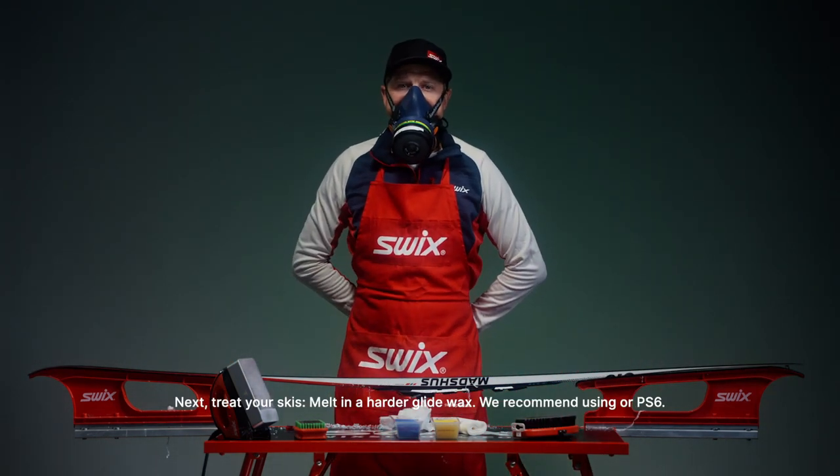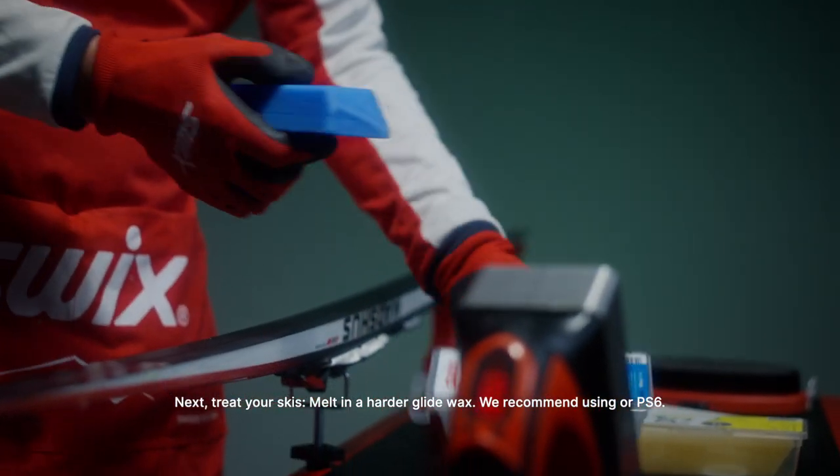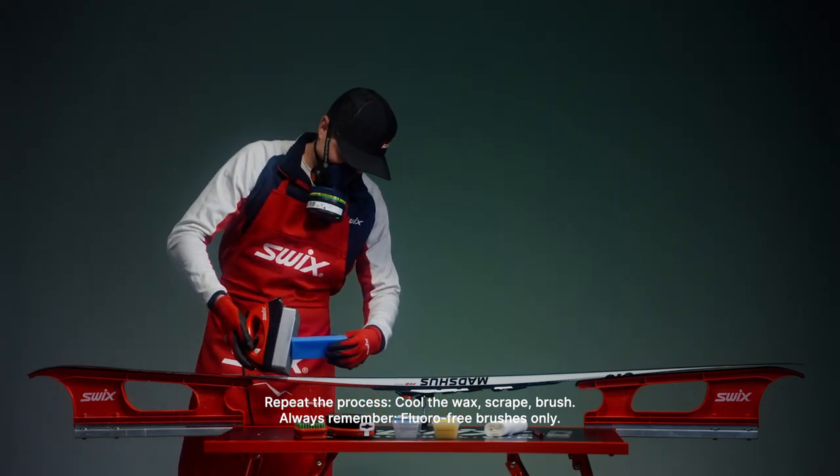Next, treat your skis. Melt in a harder Glide Wax — we recommend using our PS-6. Repeat the process: cool the wax, scrape, brush. And always remember: fluoro free brushes only.